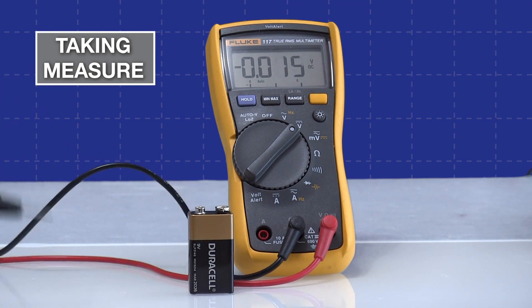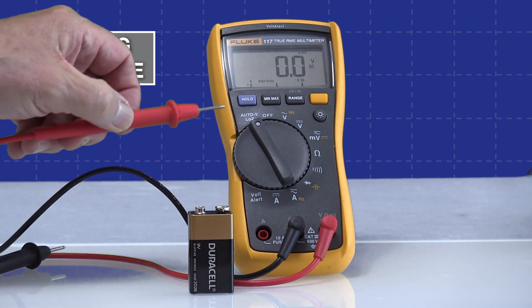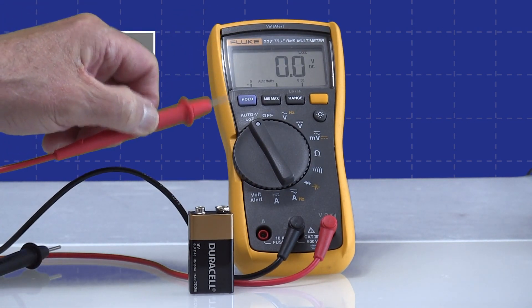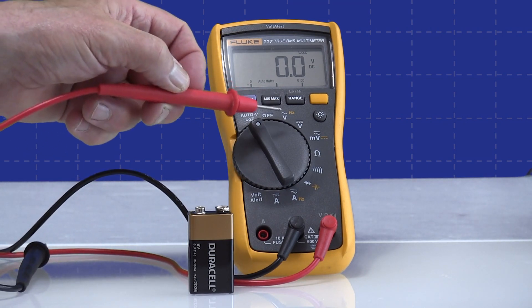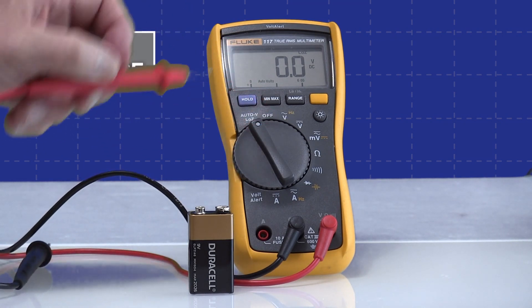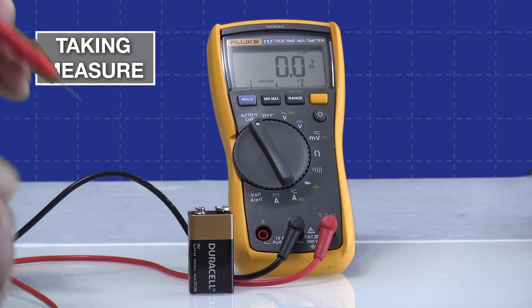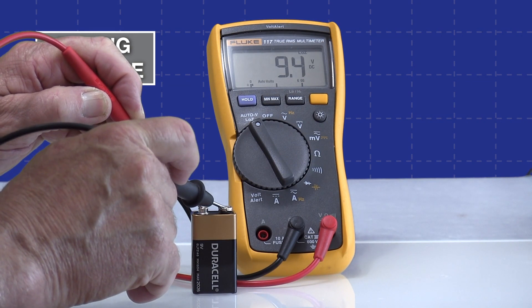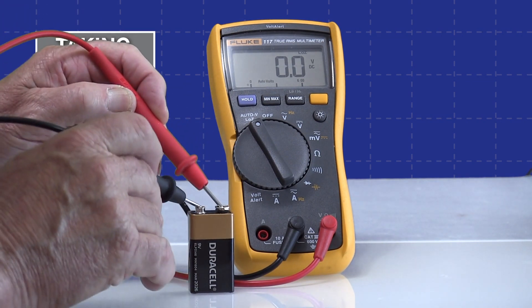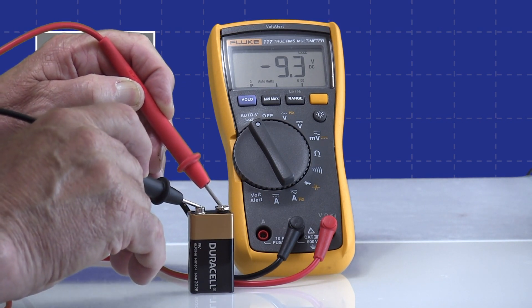This digital multimeter also has a second low impedance mode and I'll switch to that. What's interesting about this mode is it will measure either DC or AC from the same setting, whereas on the other side of the meter you have to be set specifically for direct voltage. Here it will do either AC or DC voltage. Taking a measurement with the proper polarity we're getting 9.3 volts DC, and if I reverse the leads it shows minus 9.3, giving us the same measurement but with a minus sign indicating reverse polarity.